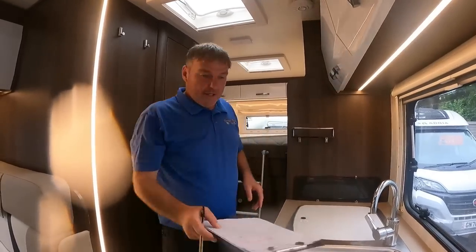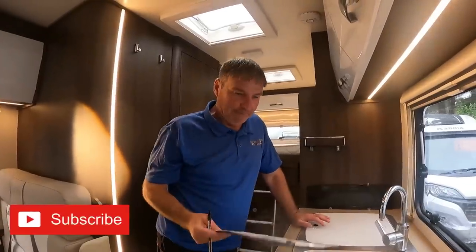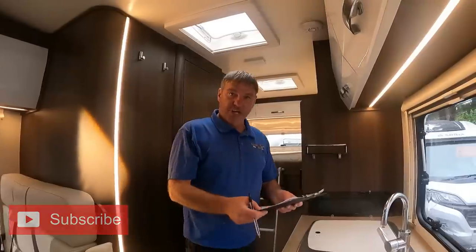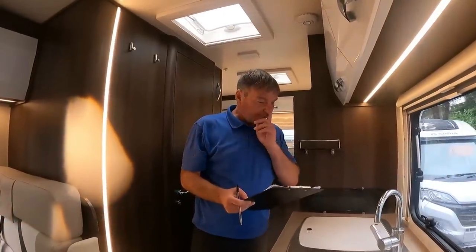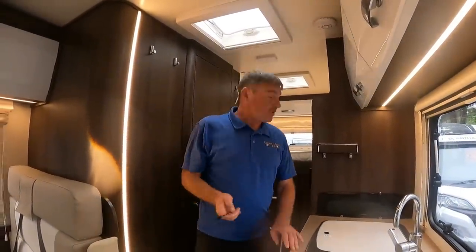Oh, not you lot again! I'm just in the roller team van. I've had the pre-check back — a couple of little bits I just want to check over and make a list of any jobs that need doing, so we can get it on for sale.